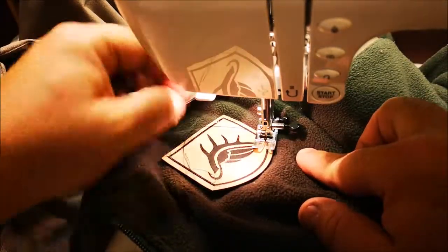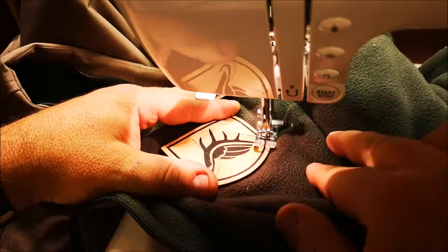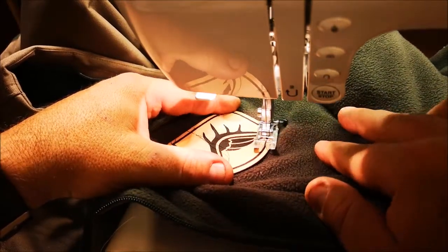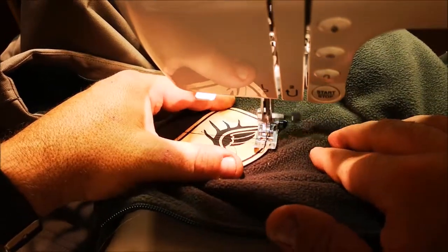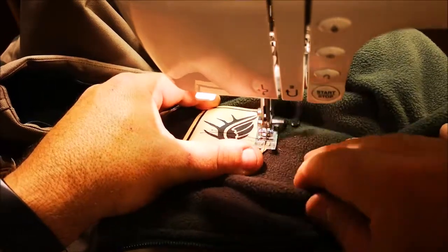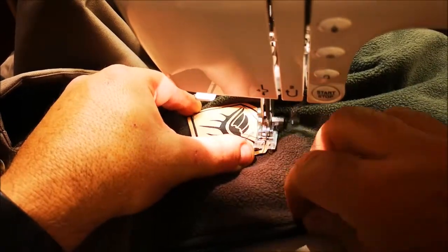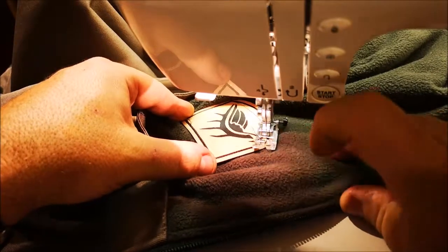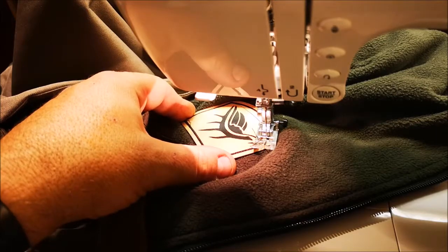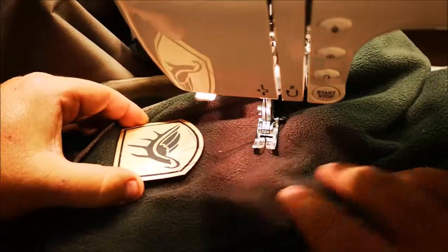Flashbacks to home economics class in high school. It's just another piece of machinery, just like anything in the garage or your shop. Let's have some patience. There we go — lift up the foot.